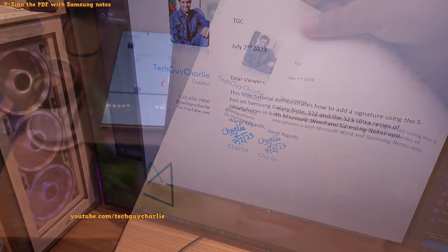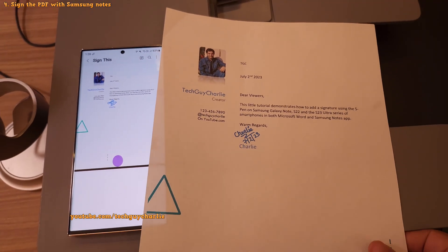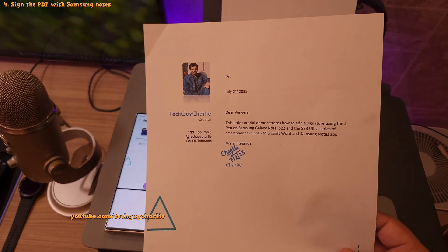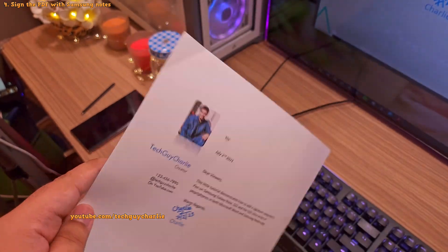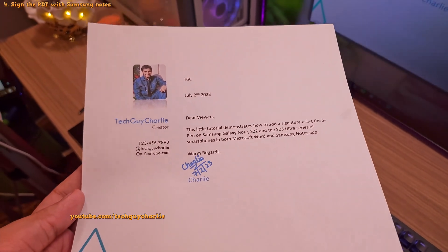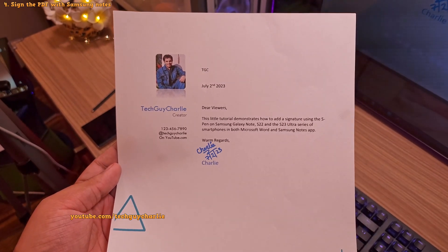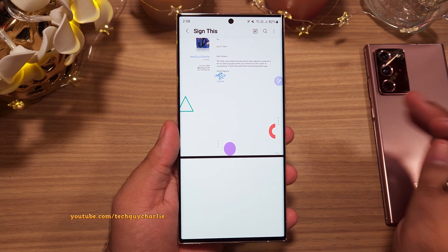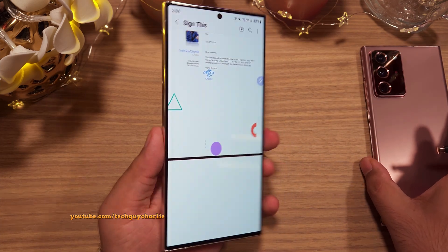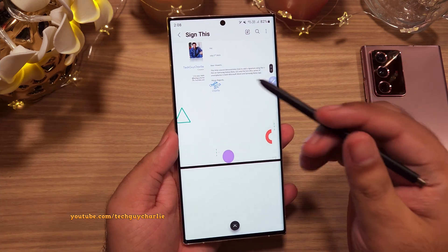This is how it looks on the PC, and this is the printout — it looks shockingly realistic, as if it has been signed using an actual pen. Note that this is not my real signature — it would be pretty stupid to show my real legal signature on social media. This is how you can use the S Pen on Samsung Galaxy Note, S23, and S22 Ultra to sign a Word or PDF document.